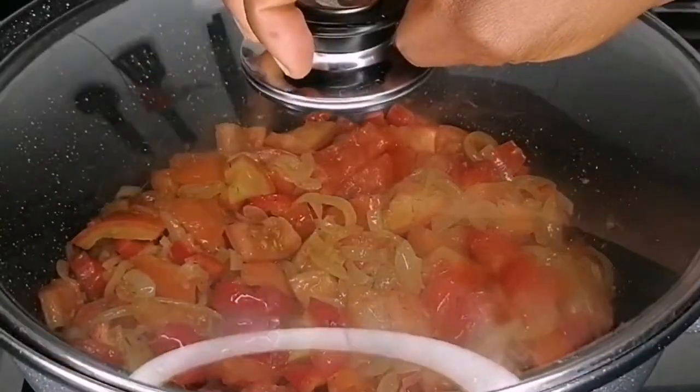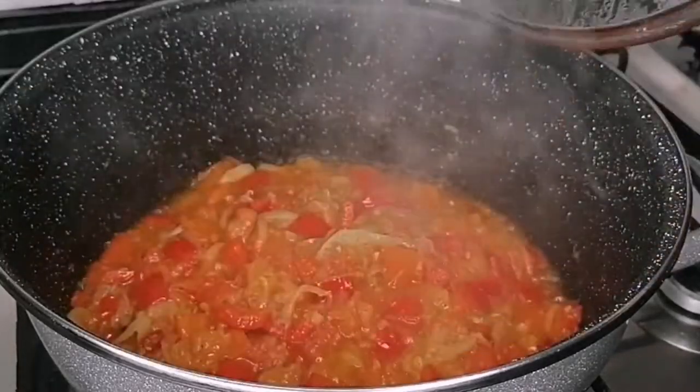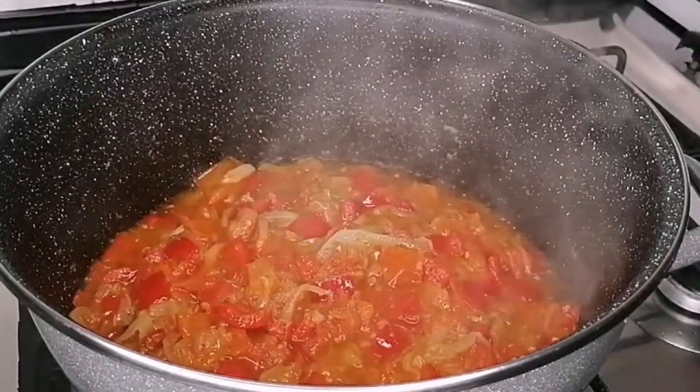Once it's nicely combined, I want to cover this and allow it to cook for three minutes. So after three minutes, this is it guys — I just want to give it a quick mix.